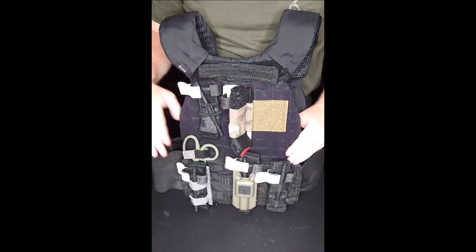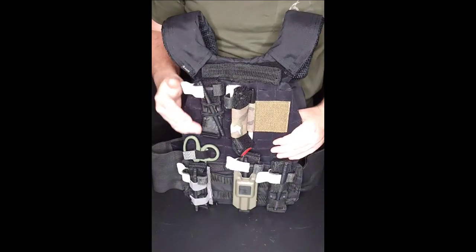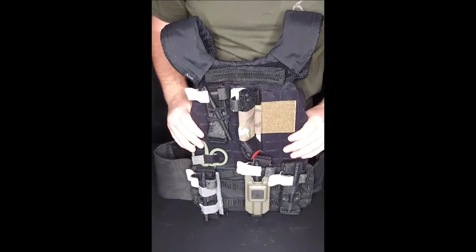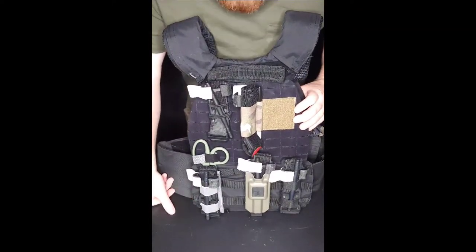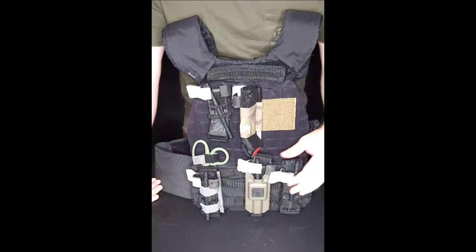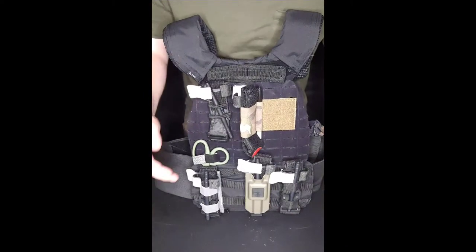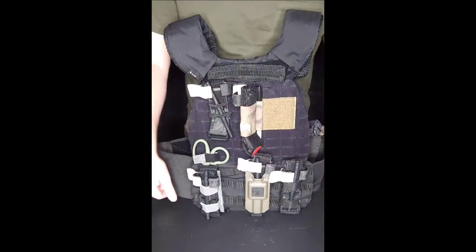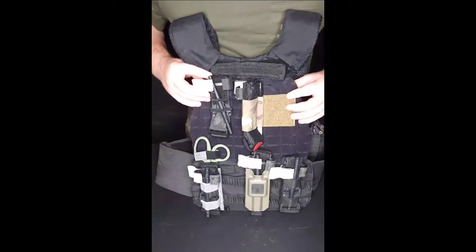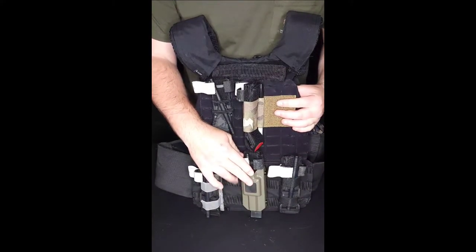Hey everyone, Ross A. Pepper here. Today I'm going to be going over tourniquet holders, comparing them and testing them. There are so many tourniquet holders on the market right now and I have quite a few of them here — not all of them obviously — but I figured I'd demo some of the main ones you always see online or people wearing. I'll put all of them in the description below so if you're interested in buying one you can check them out.